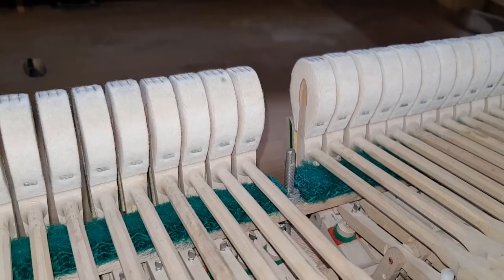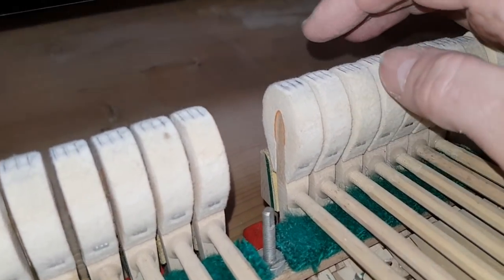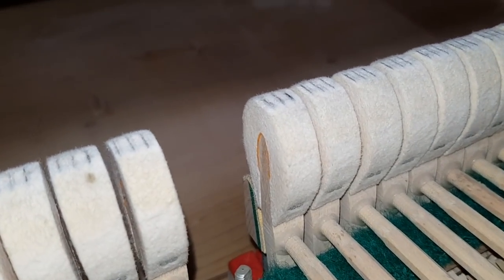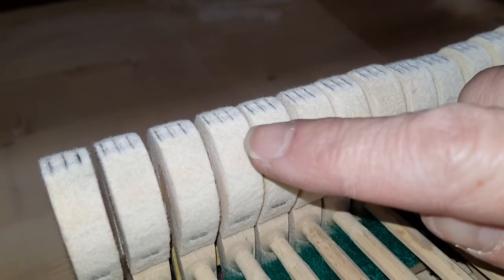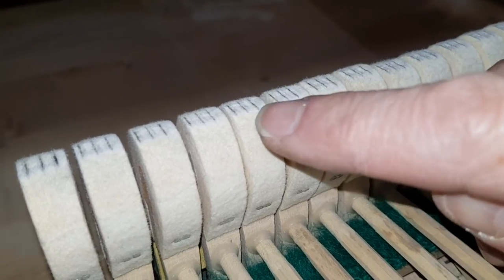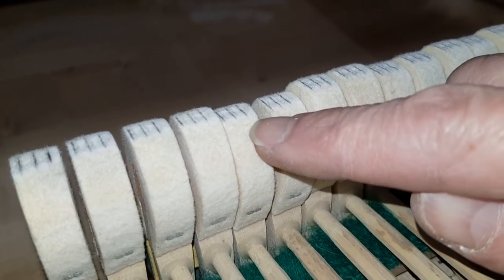I've also marked the hammers with carbon paper — I've shown that on other videos. Just because the markings of the strings are very indistinct, I wanted to get them clear. And now we can see where some of them are hitting a bit too much to one string — hitting the string a bit too much to the left, so we need to move it this way so that it hits more centrally.